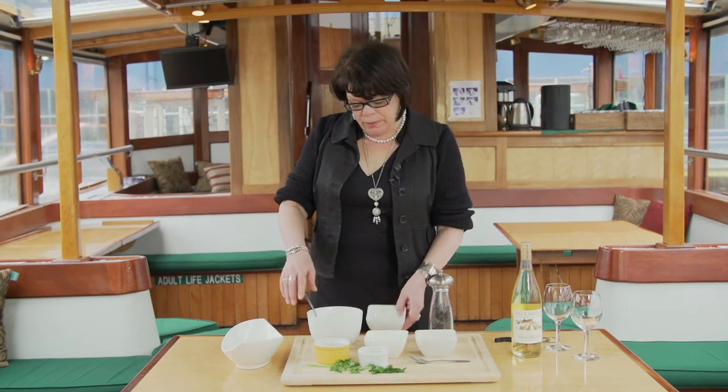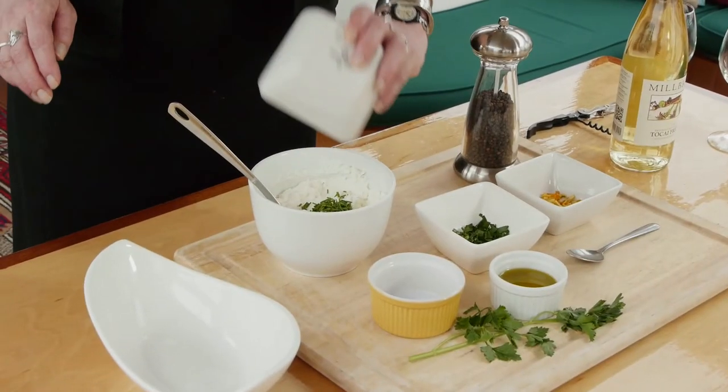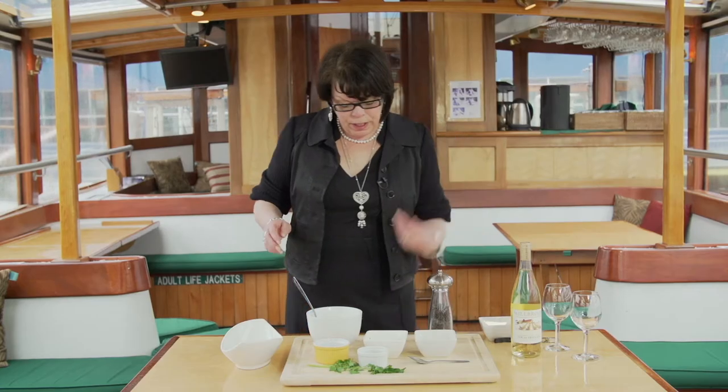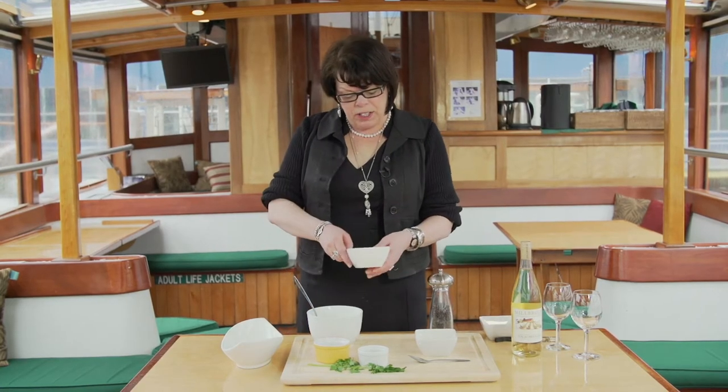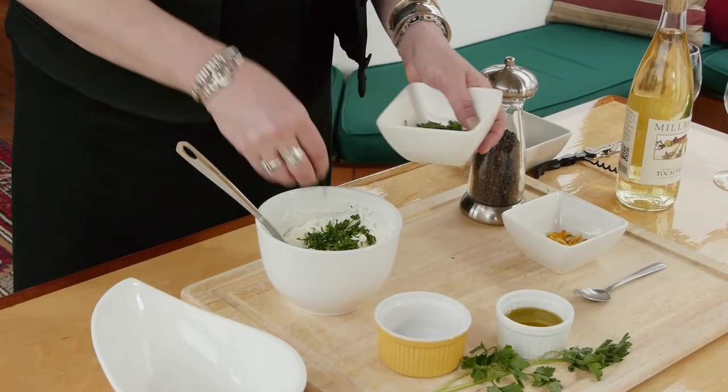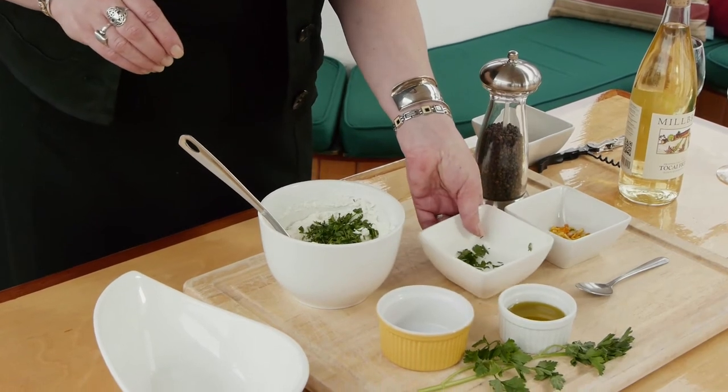Then we're going to add one tablespoon of chopped fresh chives. I'm going to reserve just a little chopped fresh parsley — one tablespoon — and just a little bit we're going to have for some garnish.